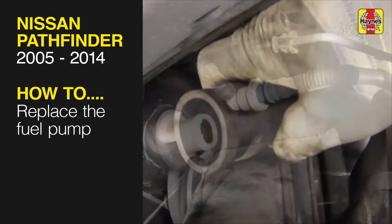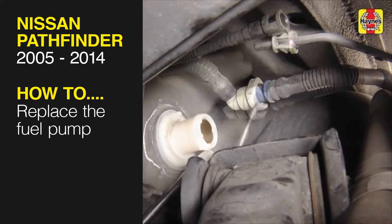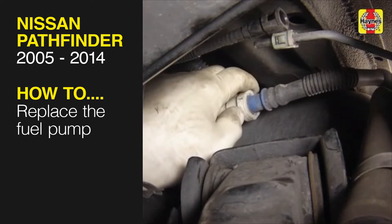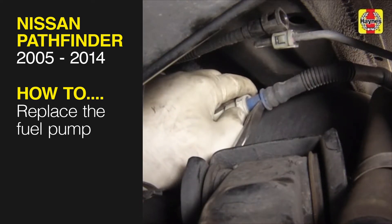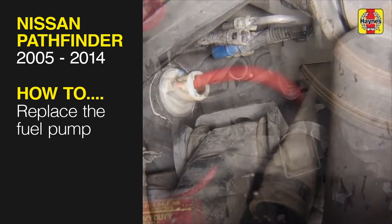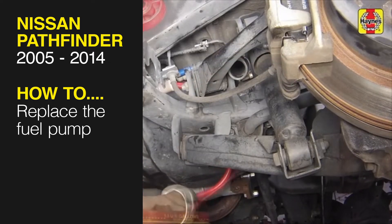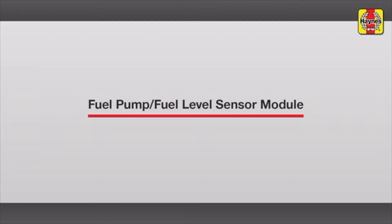This free step-by-step video comes to you directly from Haynes, creators of the world's best repair manuals. Fix your car or truck the right way with our accurate and reliable information at your side. You can complete more than 200 jobs on this vehicle when you purchase the complete online manual at Haynes.com. Fuel Pump Fuel Level Sensor Module Replacement.